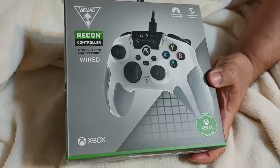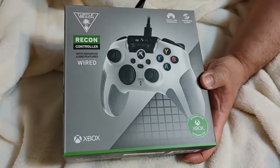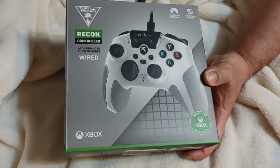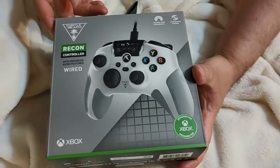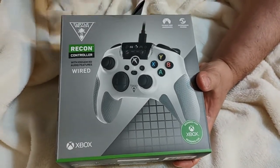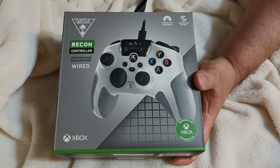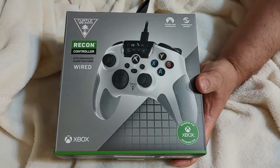This is a Turtle Beach Recon controller for the Xbox. When my wife got me the Xbox, she also ordered two of these controllers. We kind of went with these because I like wired — I don't like wireless — so I saw this and I'm like okay, fine, perfect.